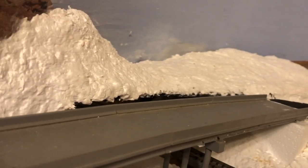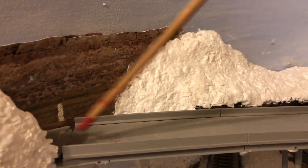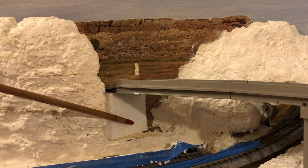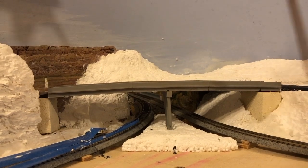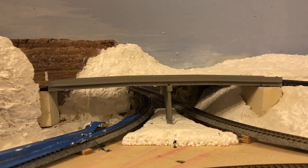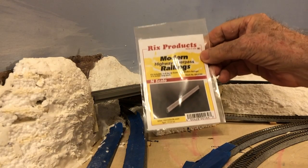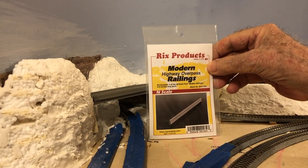I have to install an abutment over here at the west end of the overpass, and here it is. I've applied a coat of Woodland Scenics concrete top coat to distinguish the abutments from the still unpainted scenery in which they are embedded. The Rich Products modern highway overpass railings I've been waiting for have arrived in the mail.